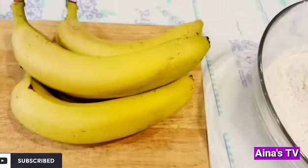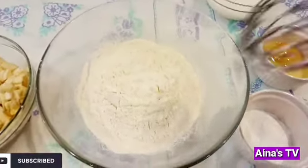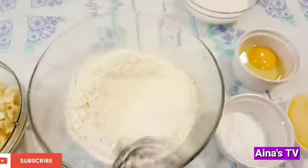I have to cut the bananas. You have to mix it all. You're gonna mix it all in one bowl.